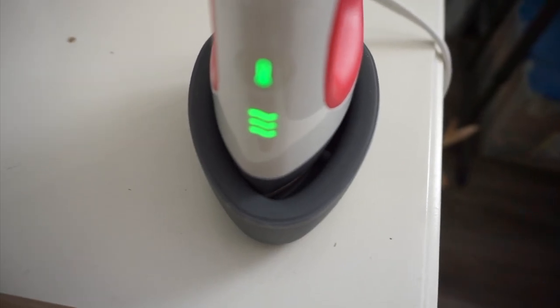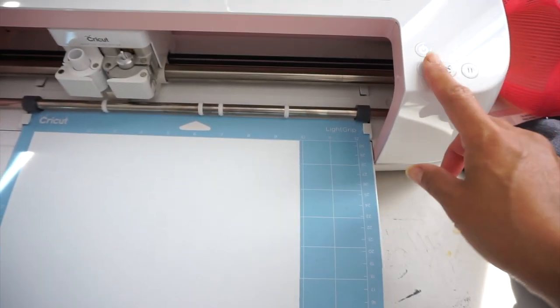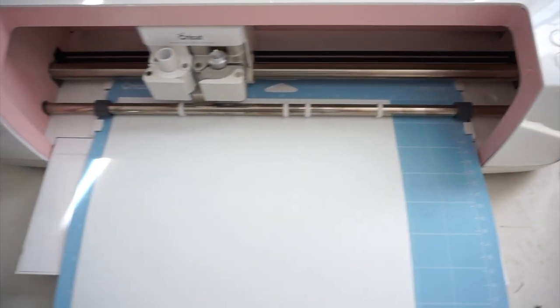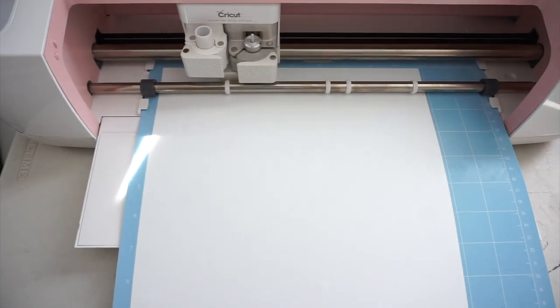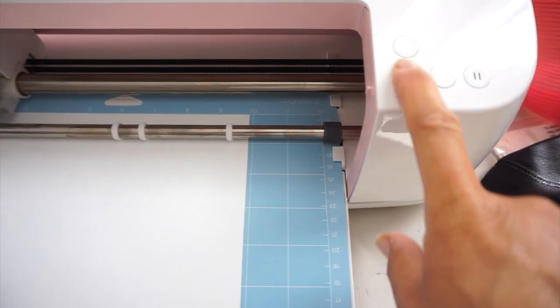I already turned on my EasyPress so it is ready to use. Now I'm going to load in my HTV. I'll press the load button and cross my fingers. Now the Cricut button is flashing, which means it is ready to cut. The project is all done — it says to unload it. Now it's white so you can't see any of the cut lines on camera, but I can see it in person and I'm hoping it cut all the way through.